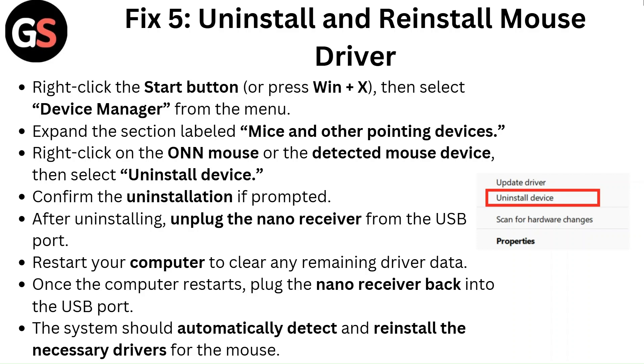Fix 5: Uninstall and reinstall the mouse driver. Right-click the Start button or press Windows plus X, then select Device Manager from the menu. Expand the section labeled Mice and Other Pointing Devices. Right-click on the detected mouse device, then select Uninstall Device. Confirm the uninstallation if prompted. After uninstalling, unplug the nano receiver from the USB port.